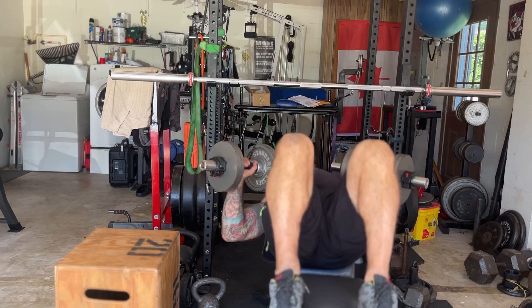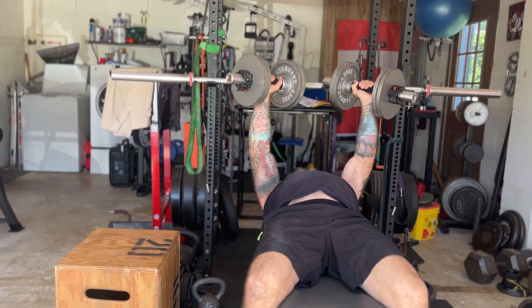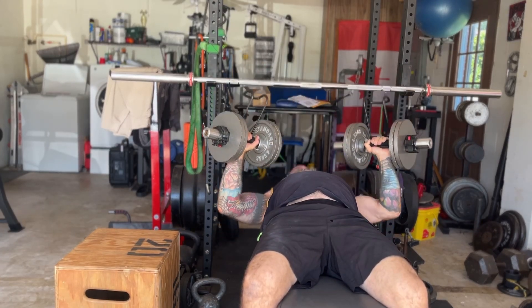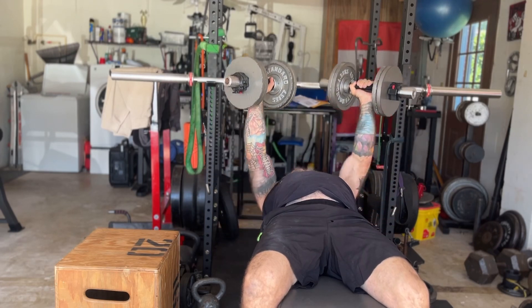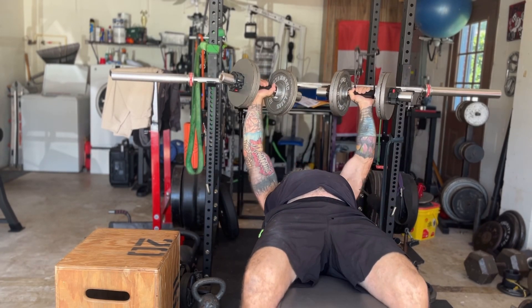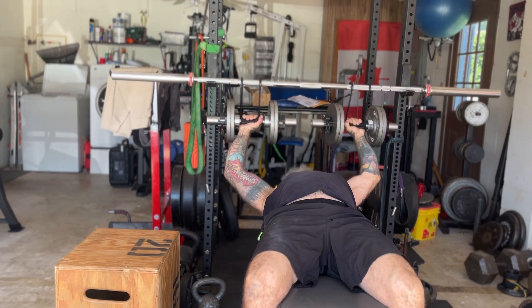Eliminate that awkward flip up, save on my shoulders — my shoulders are thanking me already. I see some great gains coming from this apparatus and I'm looking forward to utilizing this into my training. I'll let you guys know, but so far so good. The Mad Spotters are amazing.